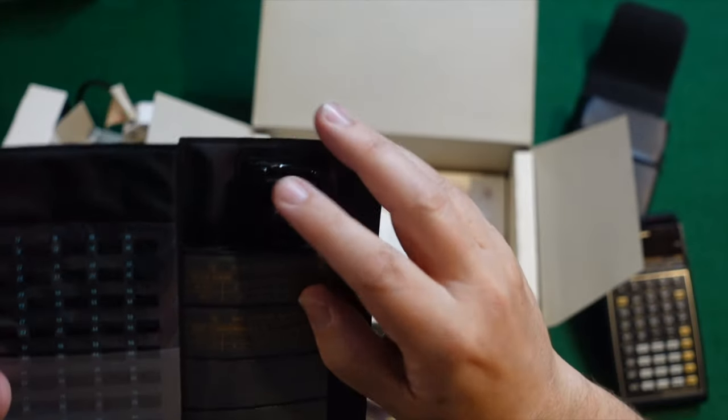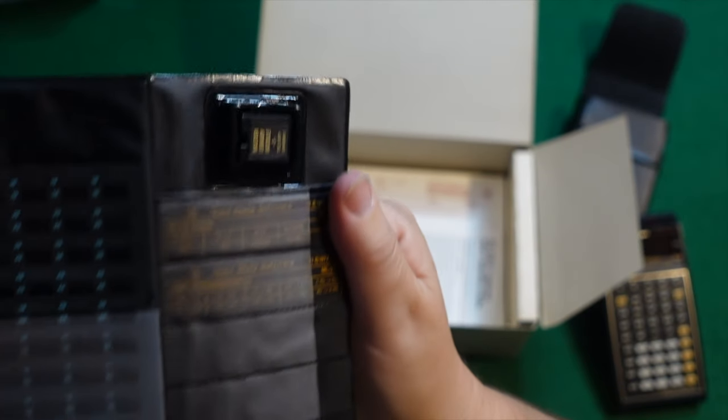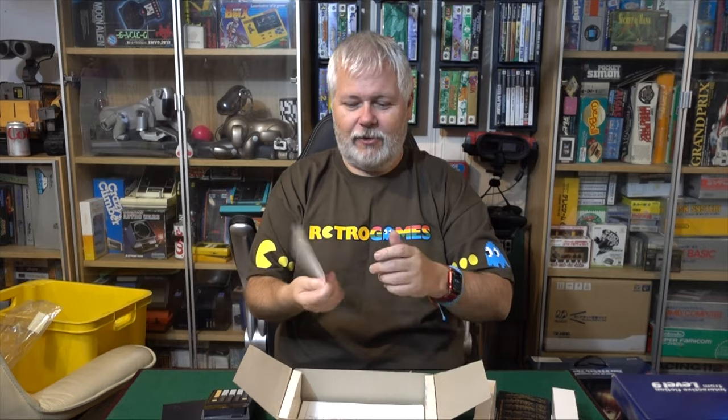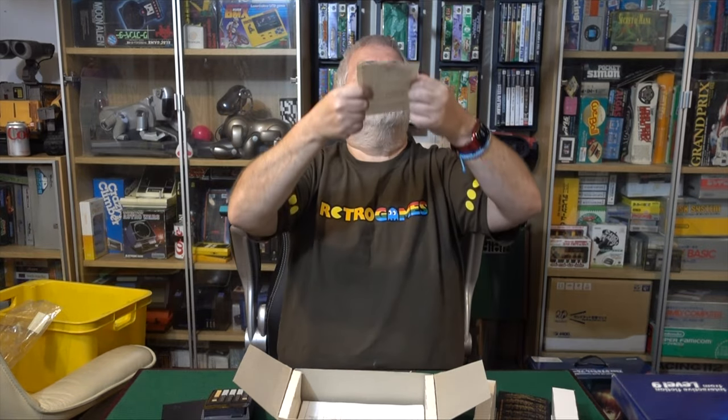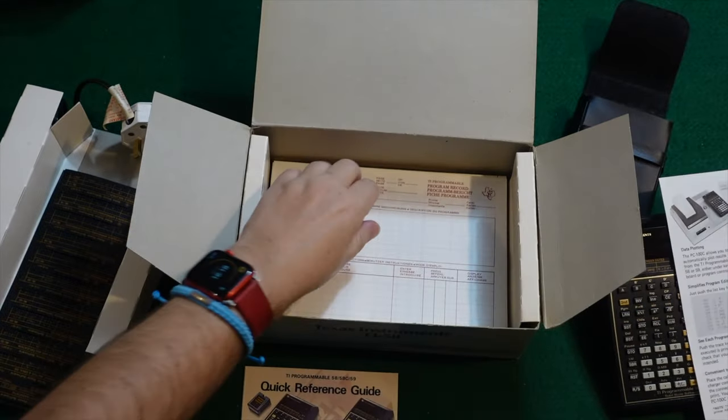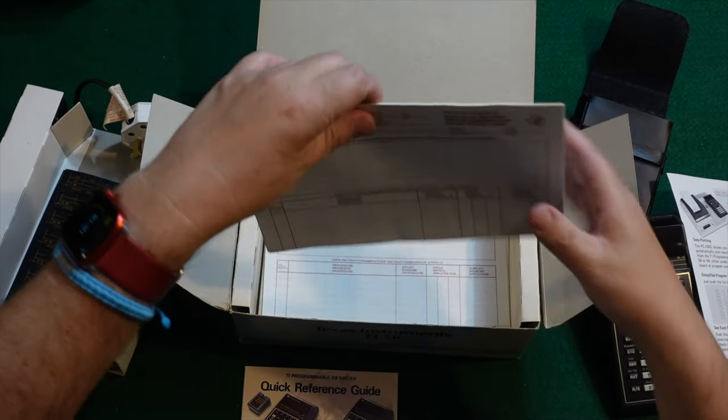Did I show you the cartridge? The cartridge is in here. There's a little master library module. This is for nerds only, okay? I love nerds and geeks. Let's watch this — die-opener calculator live on video. We've got a security option. Oh, there's some peripherals there. That's the printer you could use with it. Beautiful.